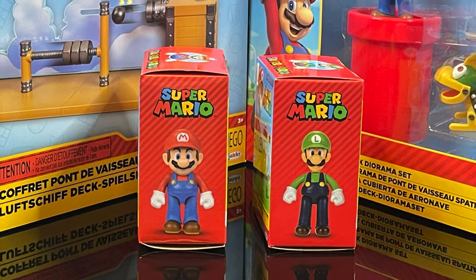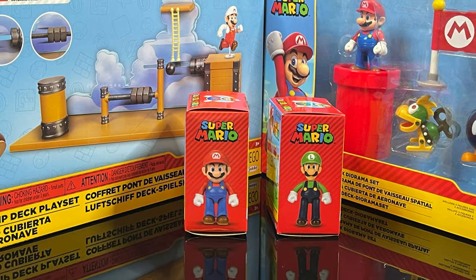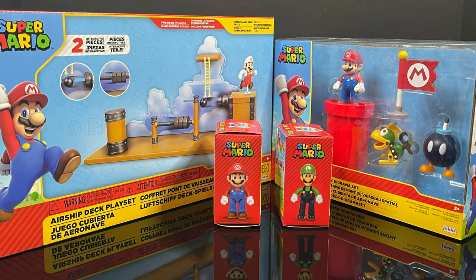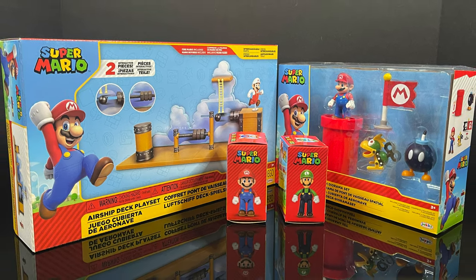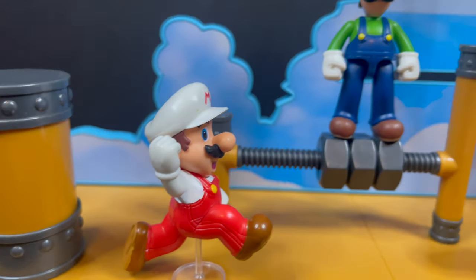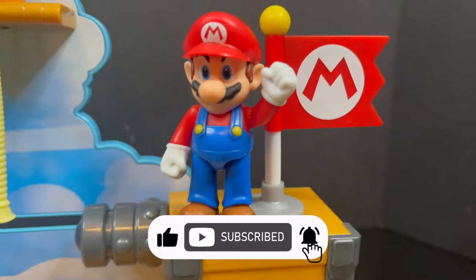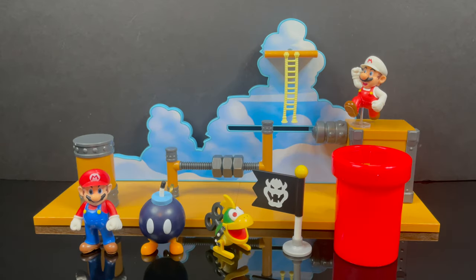So sit back, relax, grab yourself a nice hot cup of coffee. This is a look at the brand-new Jack Specific World of Super Mario 2.5-inch offerings: the Airship Deck playset, along with the diorama sets, and two new Mario and Luigis. Thanks so much for always checking out my Super Mario videos, and if you haven't already, please do consider subscribing. We got old toys, new toys, daily news updates — guarantee you'll find something you'll like. Now let's-a-go, because we got everything out of the packages.